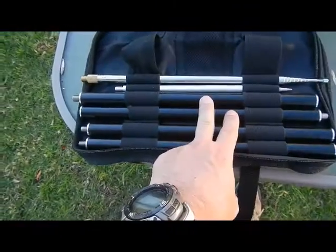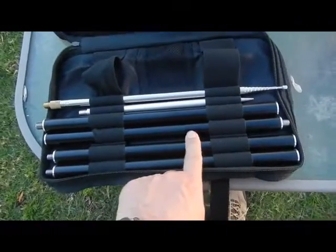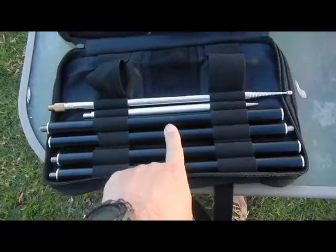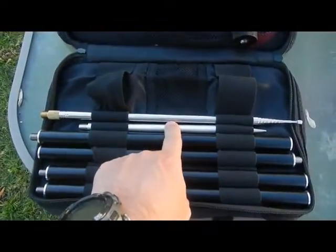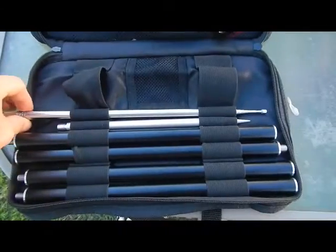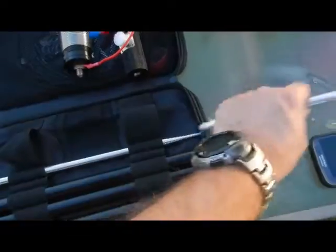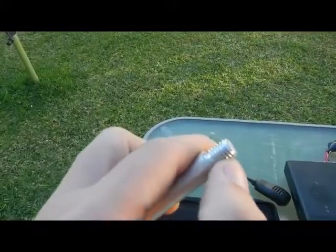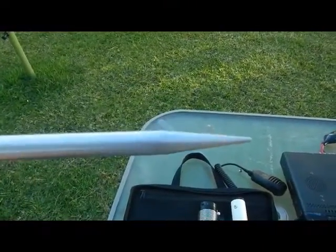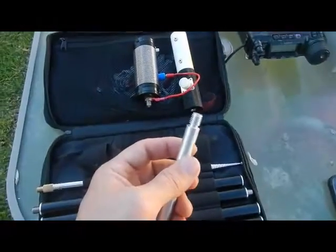The telescopic mast I think is about 2.5 metres long. And this is the ground spike, which apparently is the weakness of the system — it's just aluminium and it's had the thread put on it. You knock this into the ground and start putting your pieces on from the bottom.